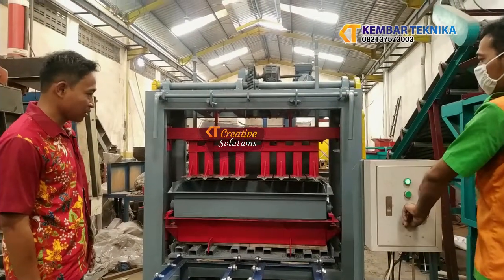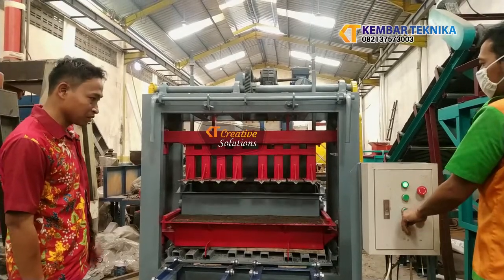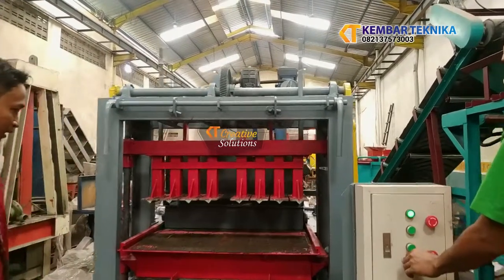Kita tarik ke belakang dengan cara menekan tombol ke arah balikannya.